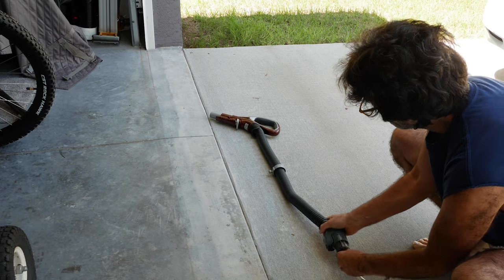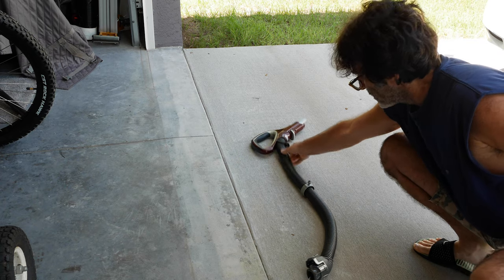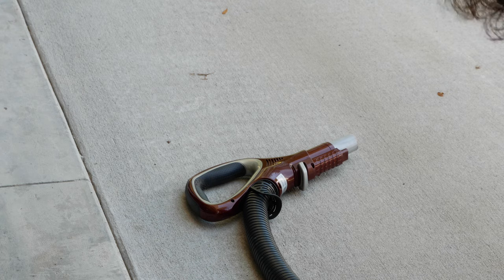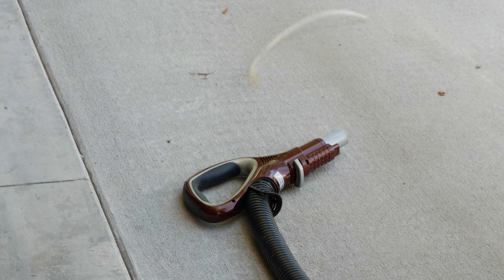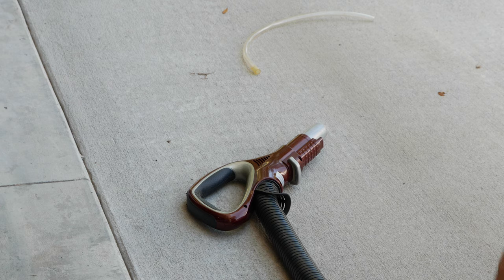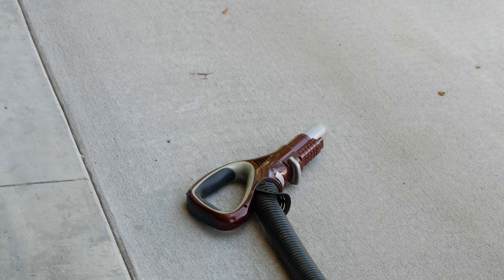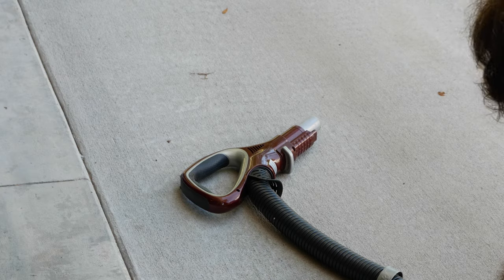I'm going to turn the end of the nozzle around so all that dirt doesn't wind up in the garage. Let's give it a try. Oh yeah — there goes the clog right there. The end of my hose flew off too, as you can see. We're going to give it another shot of air to make sure it's clear. Okay, it's clear — no problem.